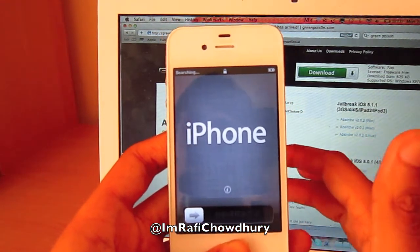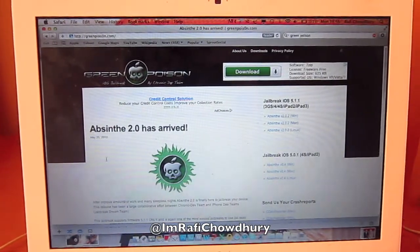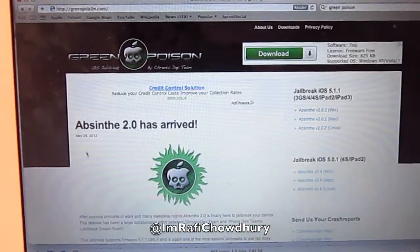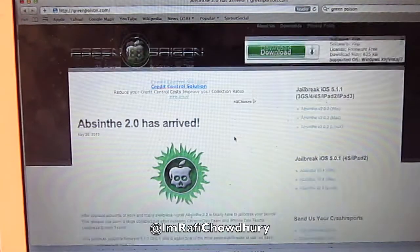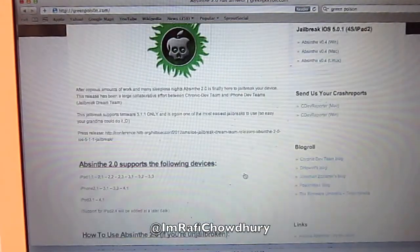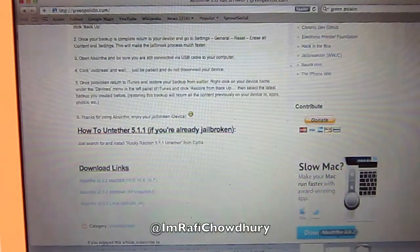Now that I've wiped it, I'm just going to leave it as this. I'm now on the Green Poison website. I'm going to read the instructions for you guys. It's basically Green Poison — the links will be down below. It's no different jailbreaking on Windows or Mac. Below there will be download links. I've already downloaded the Mac version.